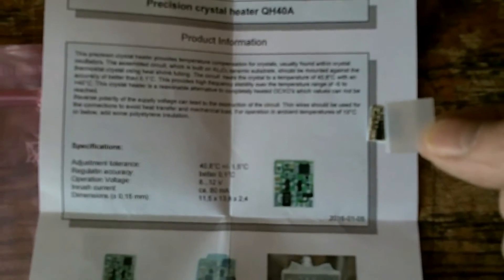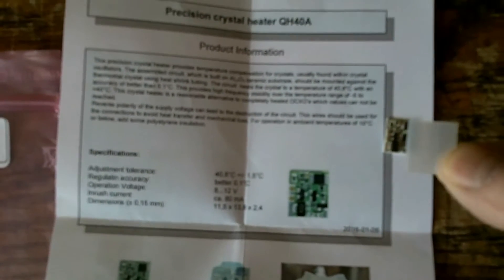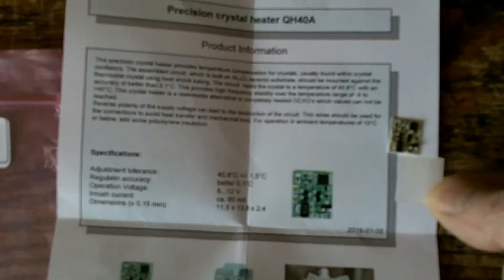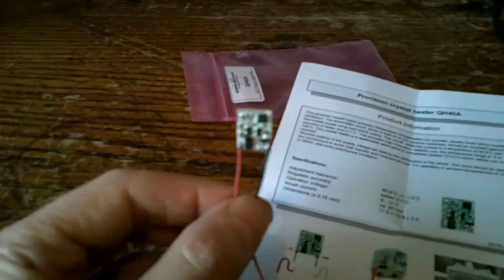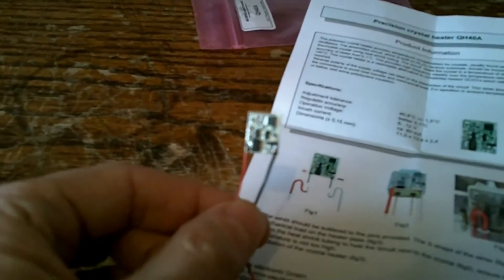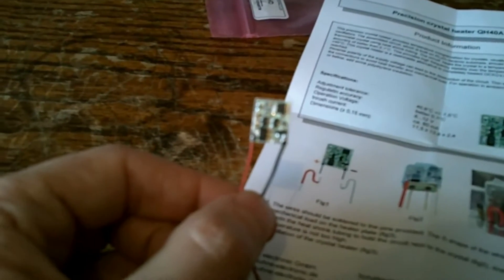There's a piece of heat shrink tubing that comes with the heater to fix it to a crystal. I'm not quite sure if that will work because the crystal in the 847 is much smaller. There are some fine wires attached as per the instructions — apparently it says to use the finest wire you can so that it doesn't conduct heat away, and to keep the leads short.